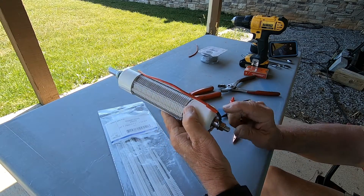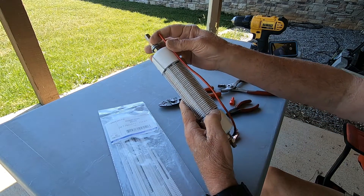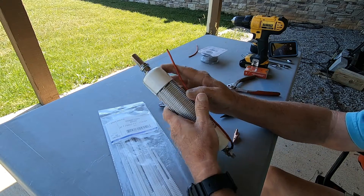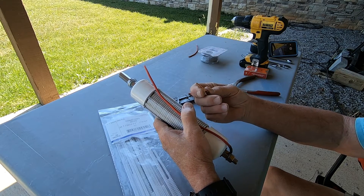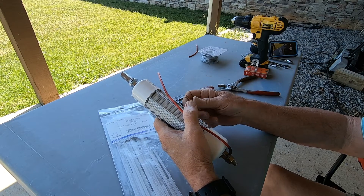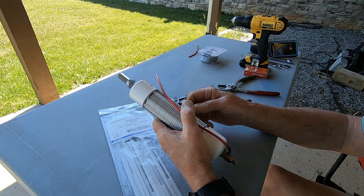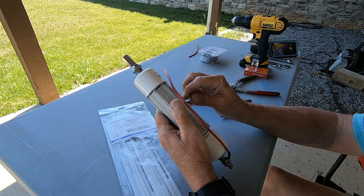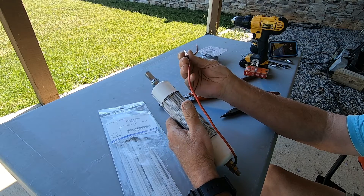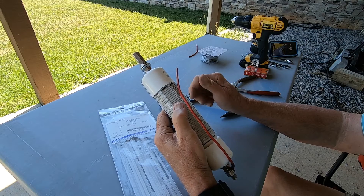Now we're going to make the pigtail. A ring connector connects to about a 10-inch piece of wire — solder it or crimp it; I crimped it because I don't have a soldering gun. You can use alligator clips, or the little clips from Buddy Poles — they have clips that clip onto this wire and you'd use a different kind of bullet connector. So we're just going to crimp that on, and that would be the end of it.